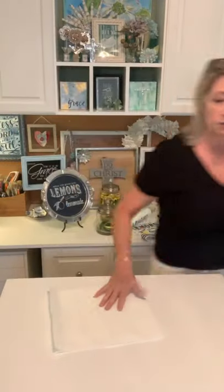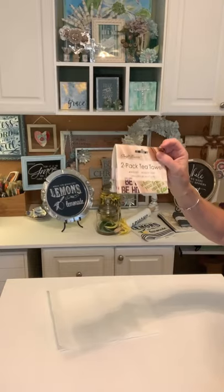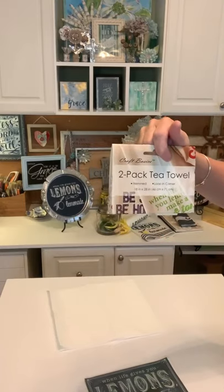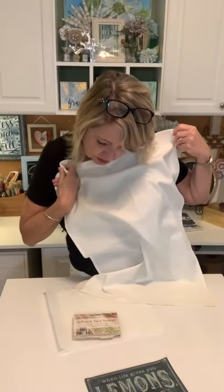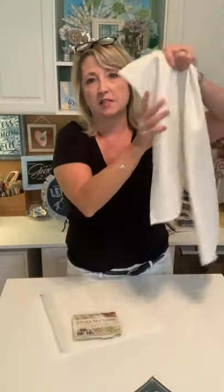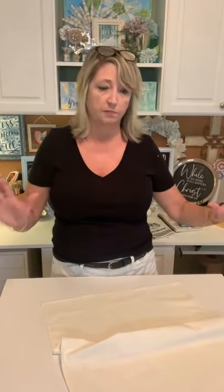We're starting with a tea towel from Walmart. These are my current favorites — they're a creamy ivory color, they have a loop in the corner, they're hemmed, and they're 18 by 28 inches. We're going to stencil and decorate one end of it. When it's finished, I'll heat-set it with a hot iron and it will be washable, dryable, and super cute.